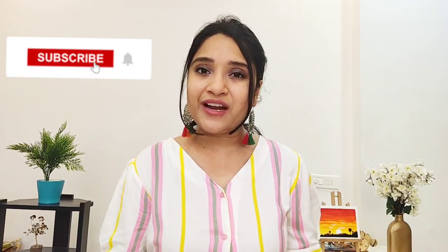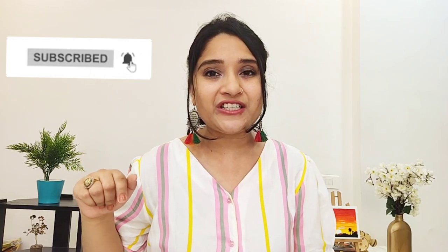Hey guys, welcome back to our channel. This is Shivani and we make videos related to pregnancy, parenting, lifestyle, hauls, reviews, and so much more. If you are interested in that kind of content, please don't forget to subscribe to our channel and hit the notification bell so that you get notified whenever we upload a new video. Without further delay, let's start the video.